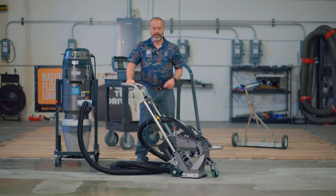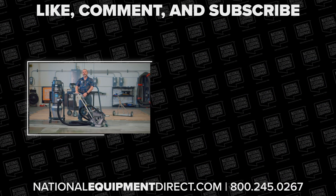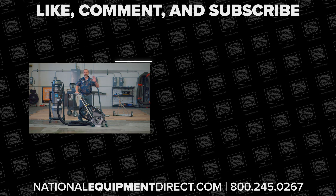Thank you guys for joining me today. I really appreciate you taking the time to watch this video. If there's anything you think I didn't cover, or if you've got any questions, please reach out to us — go to our website, give us a shout. We would love to hear from you and help you out. Thanks so much.